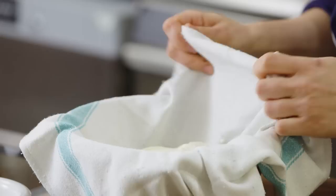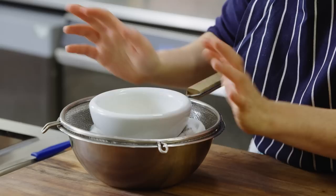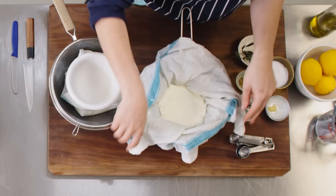The first thing we need to do is make the labneh. I've mixed some yoghurt with a little bit of salt in a bowl and I've put it into here, which is a bowl with a sieve and a kitchen towel. My yoghurt goes inside there, wrap it all up and then I put a weight over the top — I've used a kind of pestle and mortar, but you can use tins or a heavy plate or anything that's just going to put a little bit of weight on to start pushing the whey out. I've just done it and already some of the whey is coming out. For enough whey to come out, you're going to have to leave this overnight. I've done one yesterday and you can see there's loads of whey in the bowl.